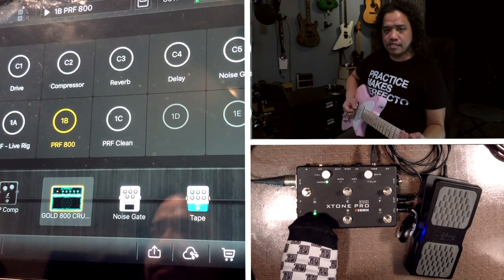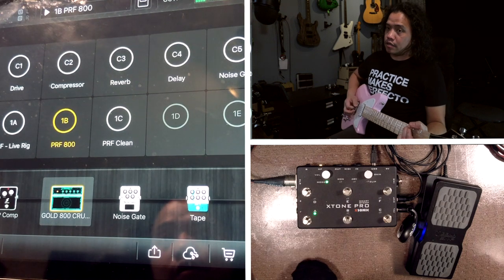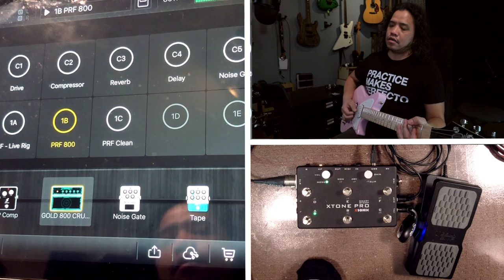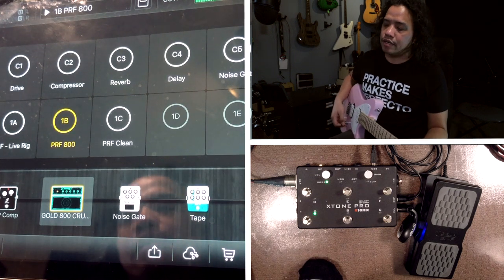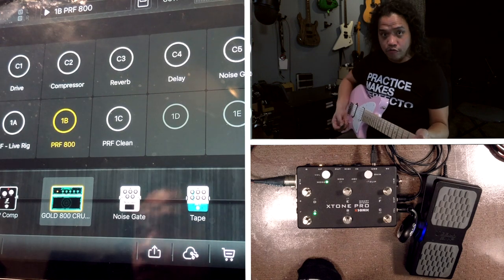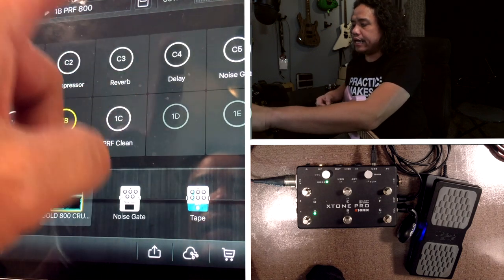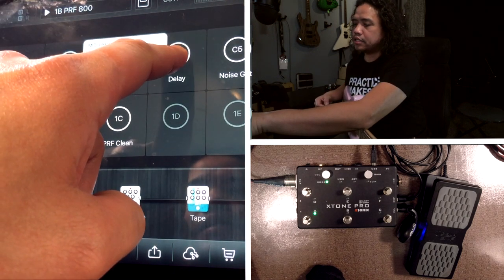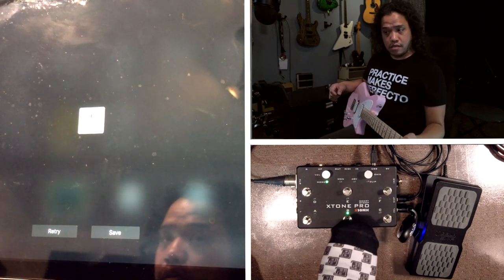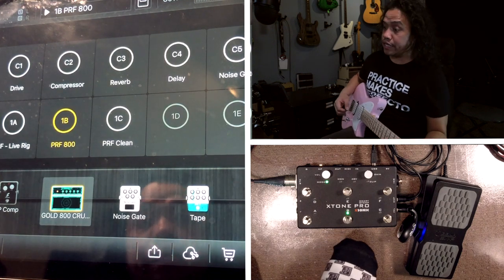I want to control my delay, so I'm going to long press that button, click on MIDI learning, use the B switch for that, and save. Now my B switch turns my delay on and off.